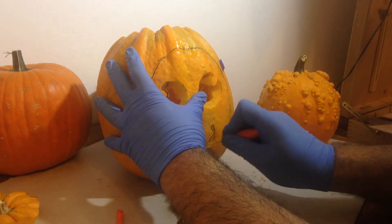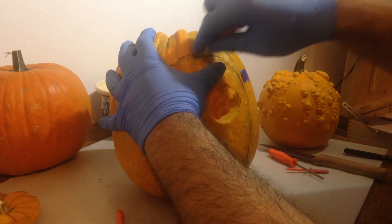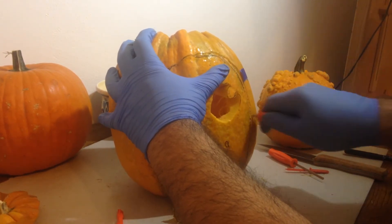With this design, I had to make sure that the bottom of the face remained attached to the pumpkin. If your design calls for a face to be traced, don't forget to keep parts of the design attached to the pumpkin body.